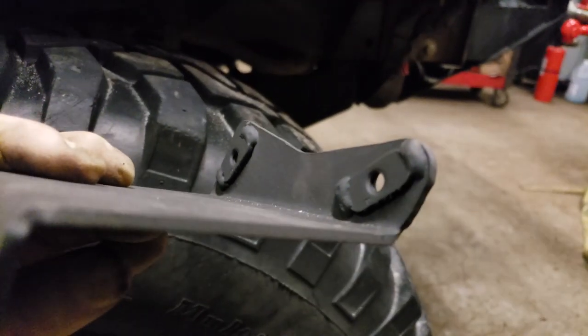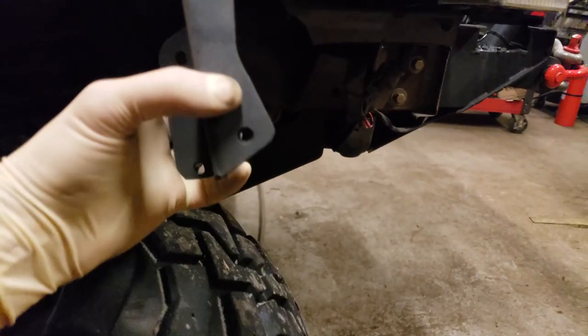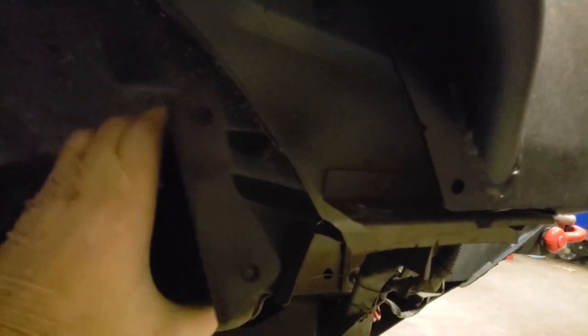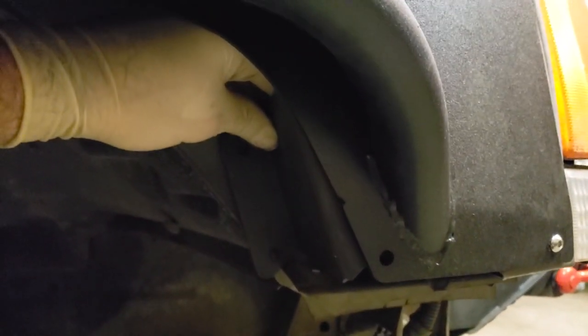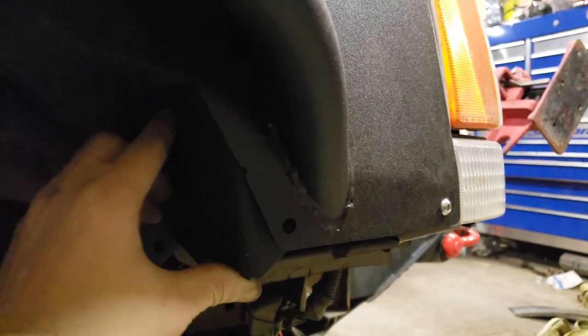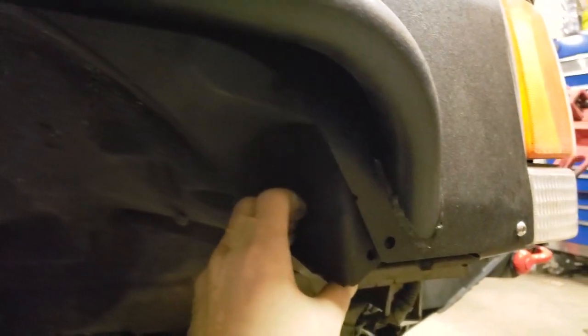Starting with the front bracket — you can see it has a captive nut welded in place. This side has a notch that fits around the inside of this tube right here. The bracket itself slides up into place, and I'm going to have to drill two holes into the truck on this side where they will bolt through into the engine compartment. It's a similar process for the rear bracket as well.